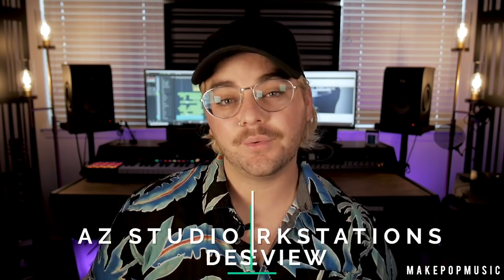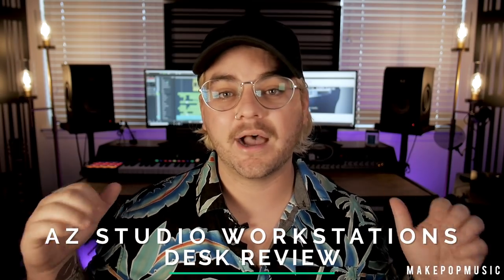What's up everybody, it's Austin from Make Pop Music and Austin Whole Audio and Visual. We are back with another video, and this week we're doing something a little different — we're not going to be doing a tutorial. We're going to be doing a product review on the new desk you see behind me.